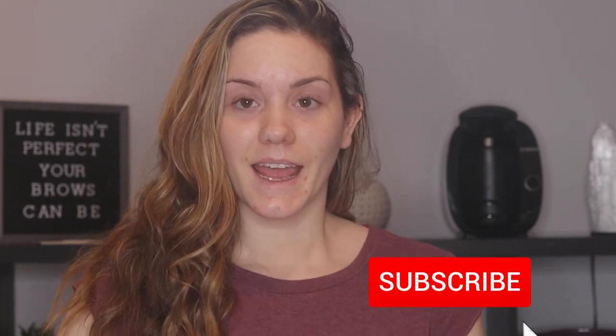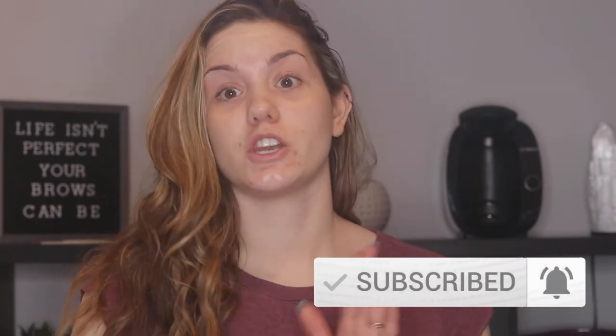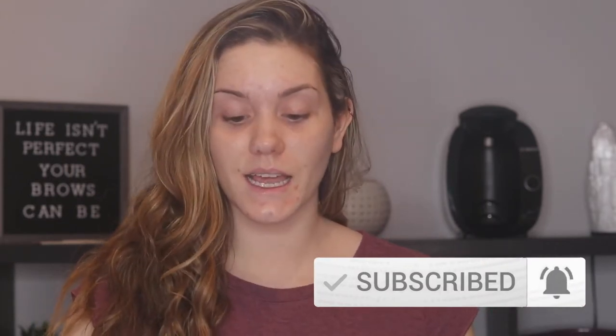Hey guys, welcome back to my channel. Thank you so much for watching. Today is a really exciting video for me. I have a bunch of new product laid out in front of me and I'm really excited to try it out with you guys today. A lot of this product is brand spanking new, so we're going to dive right in because we have so much stuff to look at.